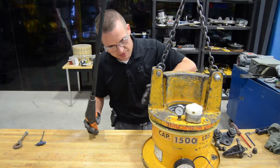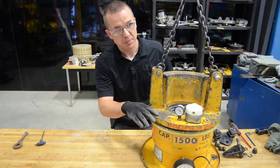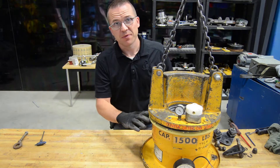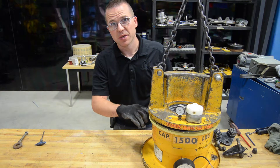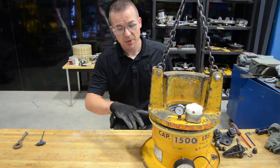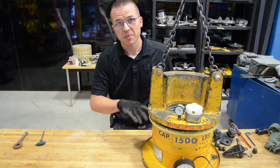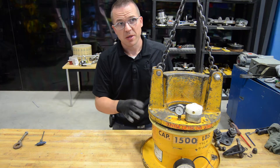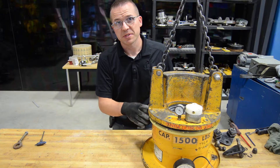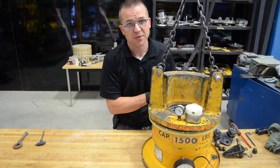Now that the diaphragm is in place on the lips, finish setting down the top portion and line up the bolt holes. One tip: if the diaphragm doesn't want to stay within the grooves, you can use a piece of scotch tape and tape the upper lip of the diaphragm onto the actual housing itself to help keep that lip in place. You can leave the tape on after everything is set down if needed.